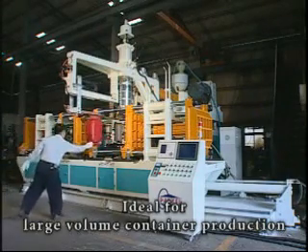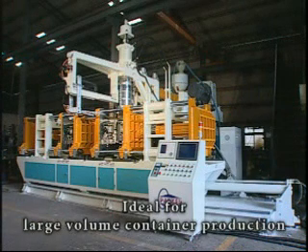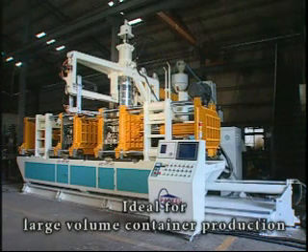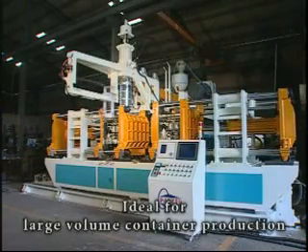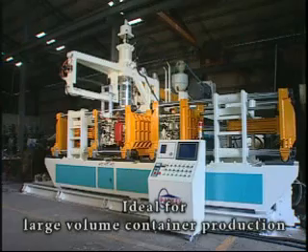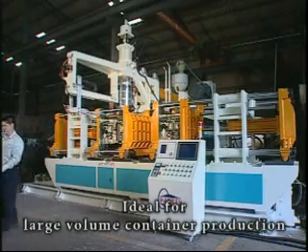The PK-CTSI Series is designed and engineered for producing large-volume capacity containers, ranging from 12 to 25 liters. With its outstanding design, the PK-CTSI Series is the most ideal machine for 20-liter PE Jerry cans.